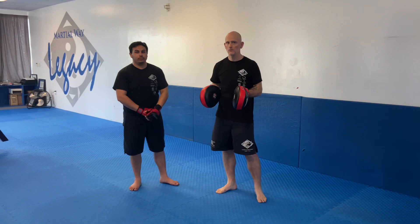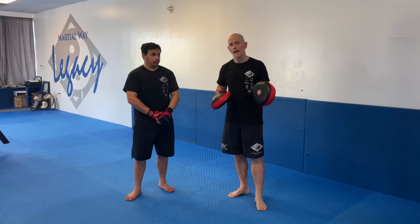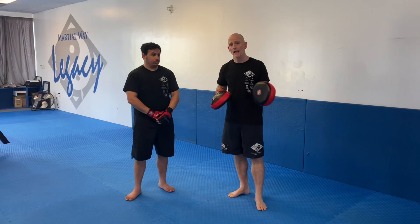Very simple, right? But something worth spending some time on so that we can flesh out both Dan Chi and, of course, that praying mantis drill and bring it into our Jeet Kune Do kickboxing.